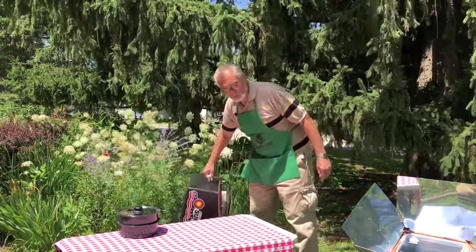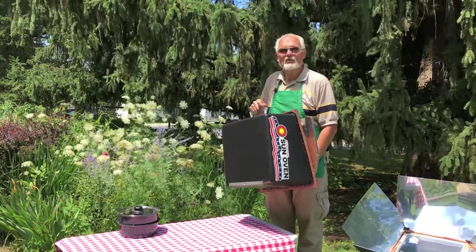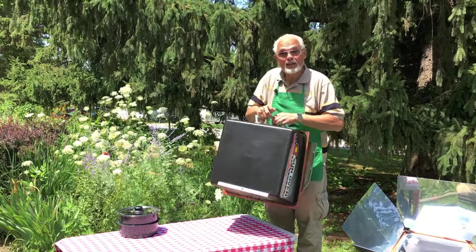Hi, I'd like to invite you to learn more about the All-American Sun Oven. An All-American Sun Oven can bake, boil, and steam foods just with the power of the sun. It also can be used as a solar dryer or dehydrator, or to boil or pasteurize drinking water.